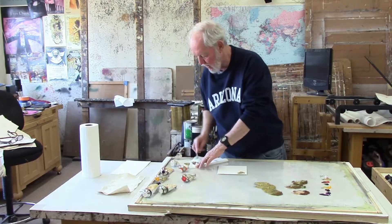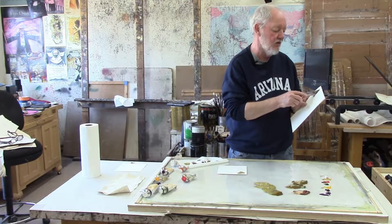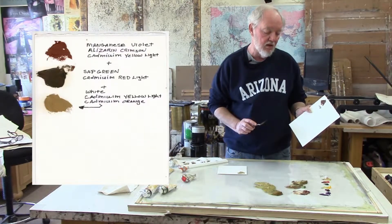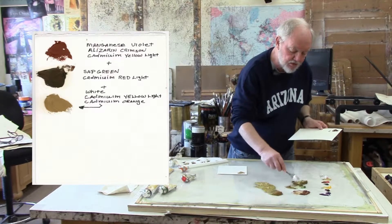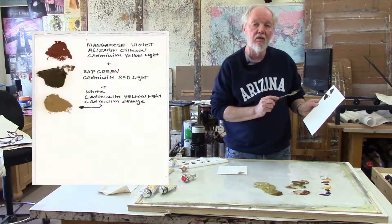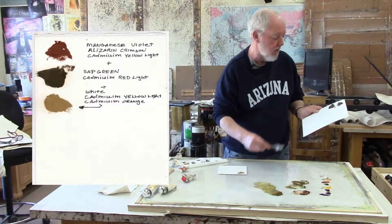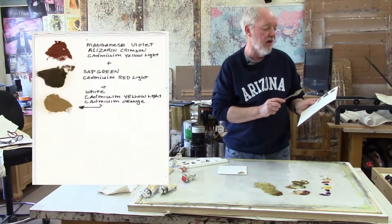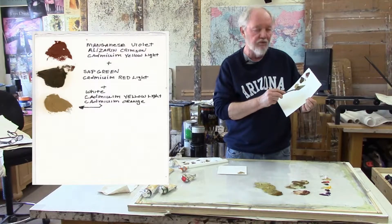A better way, which is what I usually do, is to first put a little dab of the first color I mixed — which was a combination of manganese violet, alizarin crimson, and cadmium yellow. Then add a little dab of the second color I mixed, which was sap green, cadmium red light, and again a little cadmium yellow. Then put a dab of the final color, which included white, a little more yellow, and a little cadmium orange I think I added. Then I write the formula for each one on the sides.